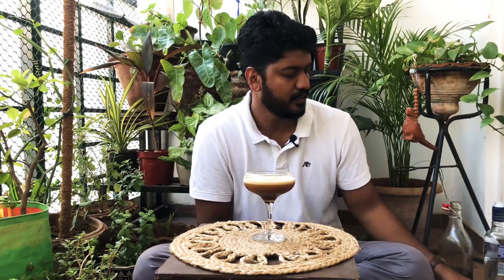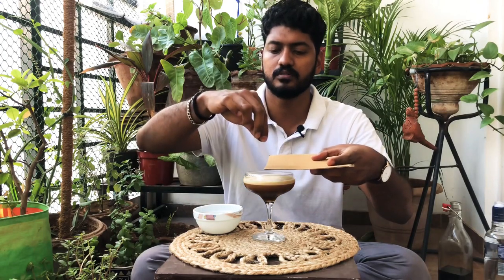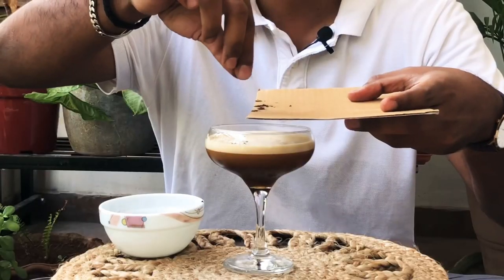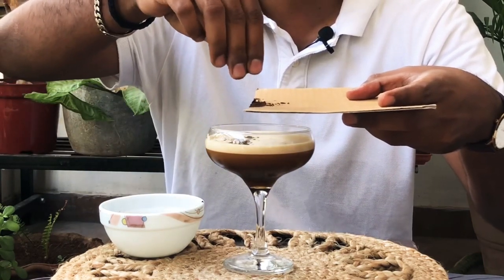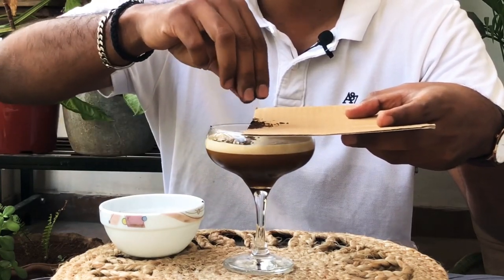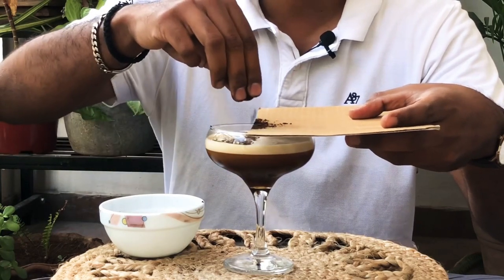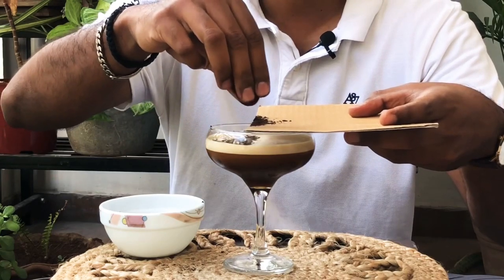Usually for garnish we need three coffee beans, but since I don't have them, I'm using cocoa powder — its process cousin brother. A neat trick is to hold a hard cardboard over the glass and take a pinch of cocoa, then sprinkle it so that you get a neat stencil of cocoa on the other end.